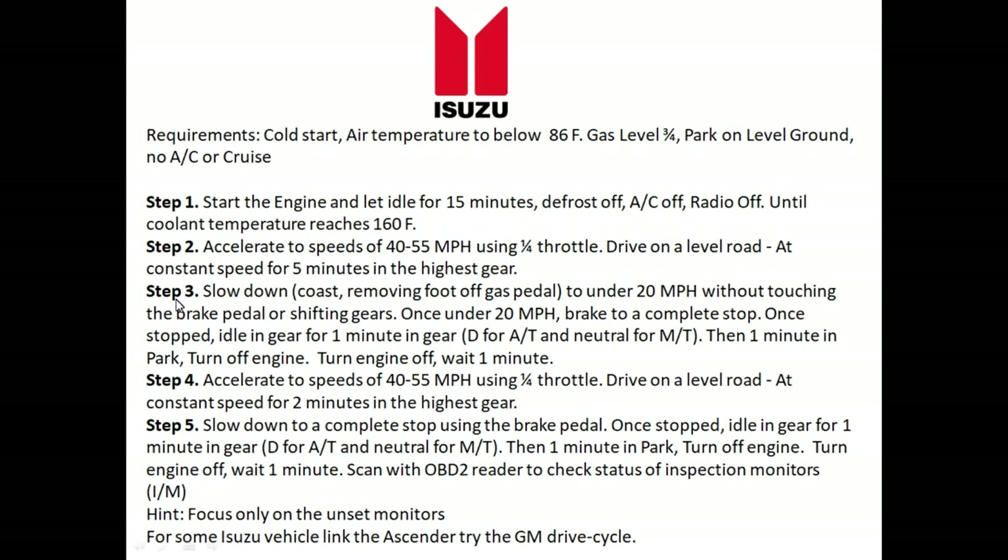Step three: slow down — and the way you slow down is very important. Remove your foot off the gas pedal and coast to under 20 miles per hour without touching the brake pedal or shifting gears. Once you're under 20 miles per hour, come to a complete stop using the brakes. Once stopped, let the vehicle idle in gear for one minute — that's Drive for automatic transmissions.